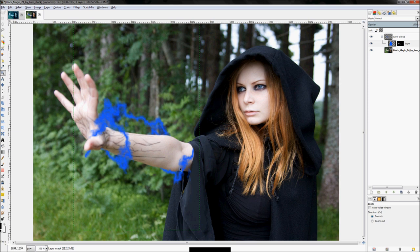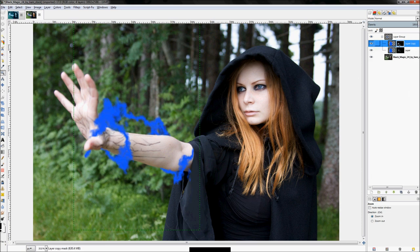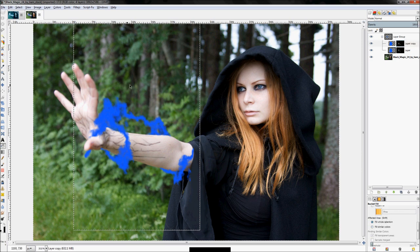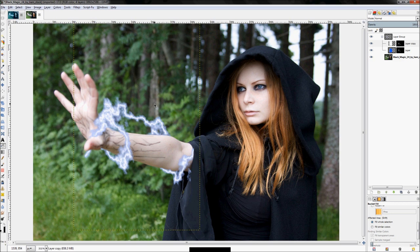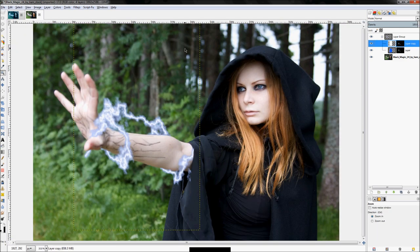To make the lightning look more realistic, we need to add white in the center. Real lightning looks white with a blue edge. To do that, right-click on our current lightning layer and click 'Duplicate Layer' — we're keeping the layer mask and just replacing the blue color with white. Click Select All, click the bucket tool, switch to white, make sure you're set to 'Fill Whole Selection', and fill it in.